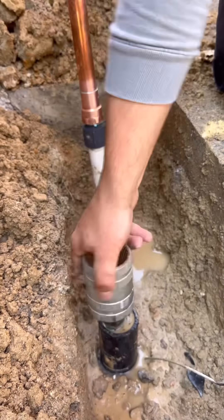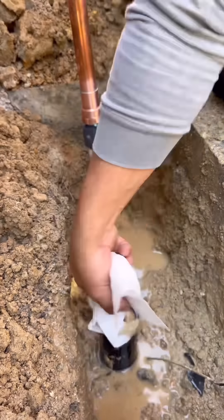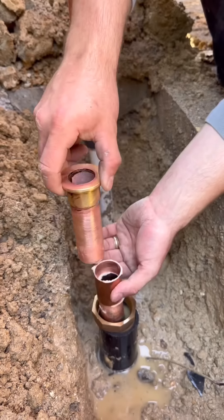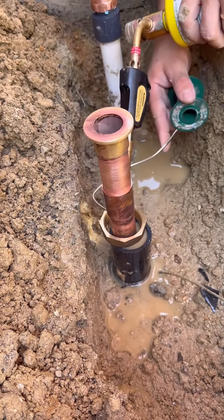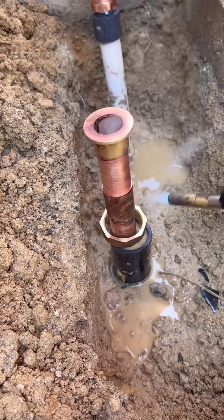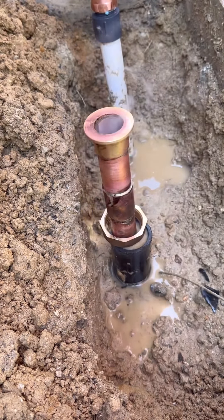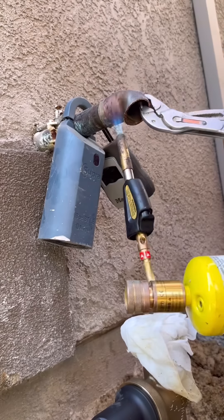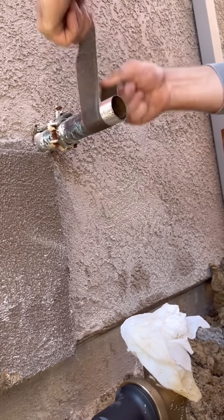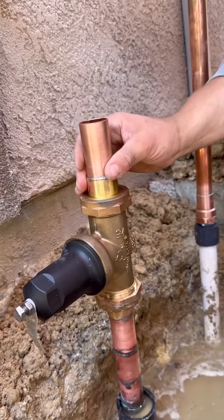Coming up next, a recent video that got 7 million views on YouTube — I like the way I filmed and edited it. We had a landscaper dig this up for us before replacing the pressure regulator. I measured all my press fittings and had the right parts, but they wouldn't fit in the space, so we went ahead and soldered it, which was great for the comment section.